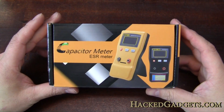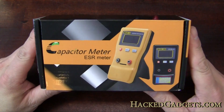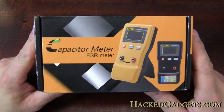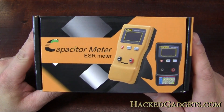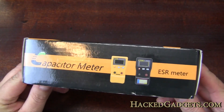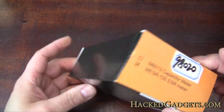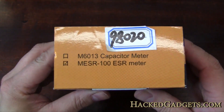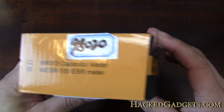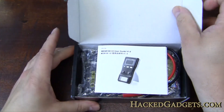Here's the box from the ESR meter. This one I got from eBay. It's not a super high-end model obviously, based on the price which is around $55 US shipped to me in Canada. So compared to a lot of things out of China, this is actually in quite a nice box.